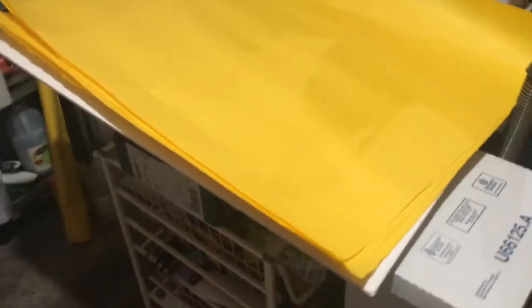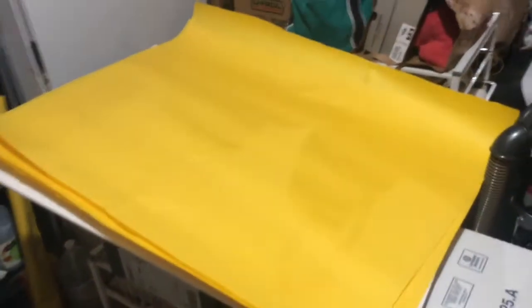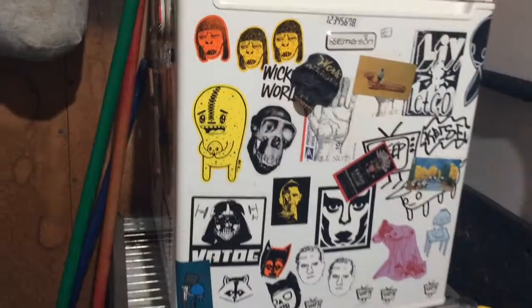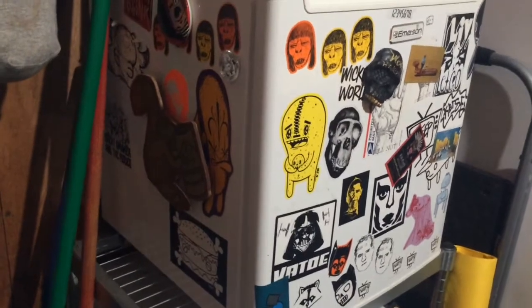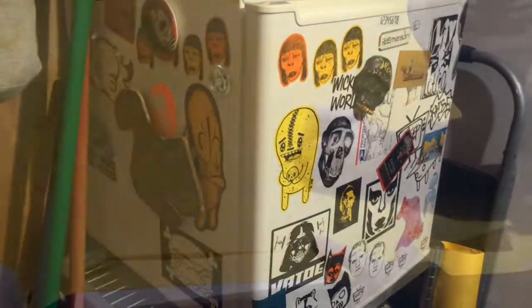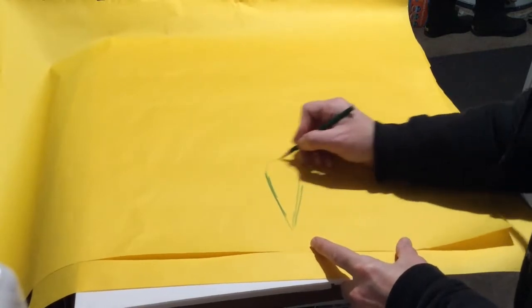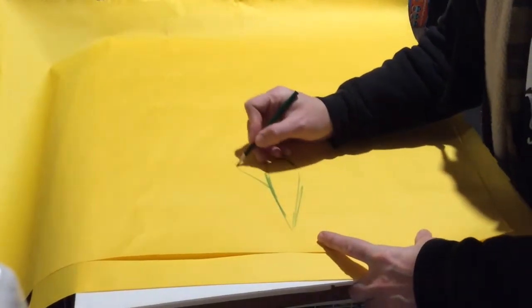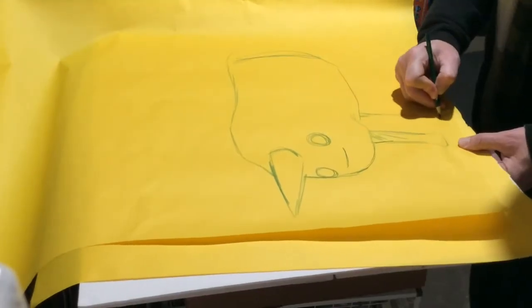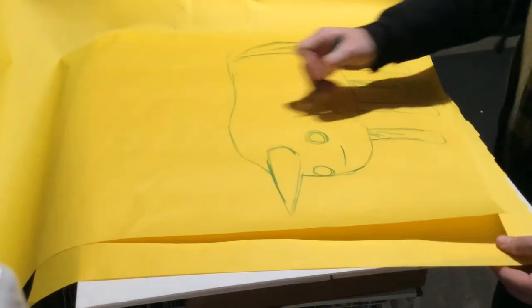Working on beautiful yellow sheets of paper in the garage — you get a sneak peek of the mini fridge and some legends on there. Sketching out some characters; feeling a little off today, so I'm not just going for it with the paint — I'm gonna sketch these out in pencil first.